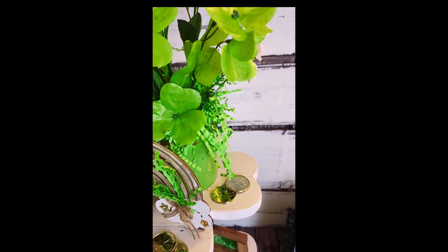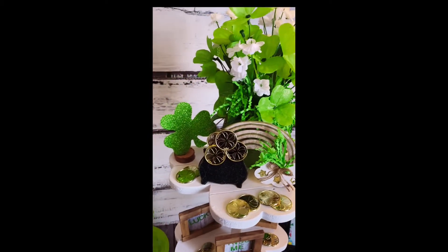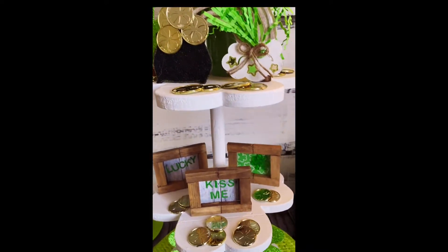Here's our little video clip, everyone — I hope you enjoyed this St. Patrick's Day DIY. I will see you on the next one. Have a great week!